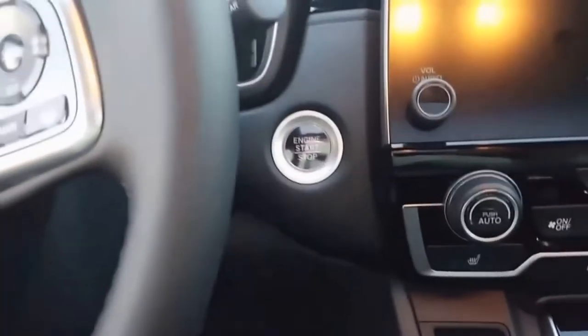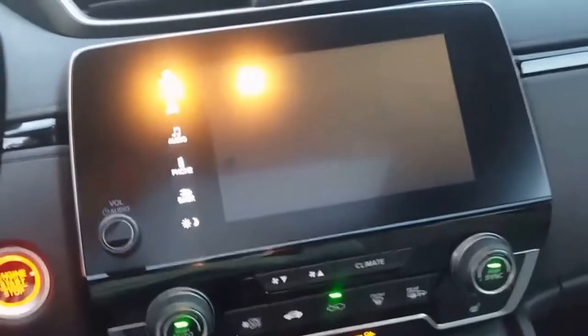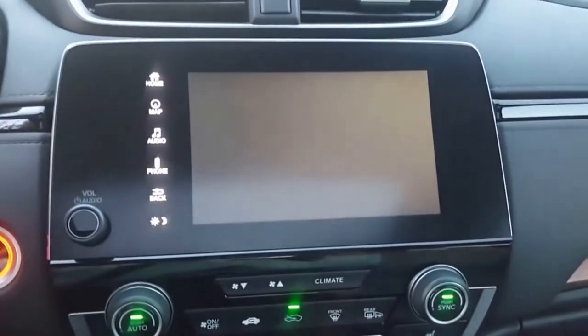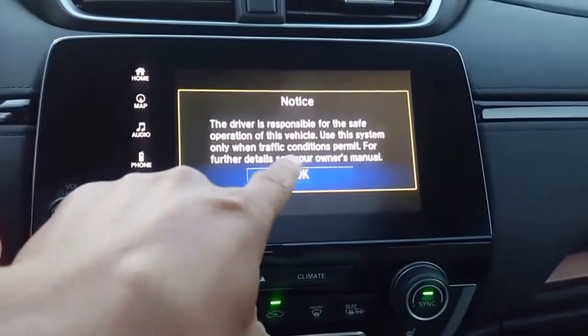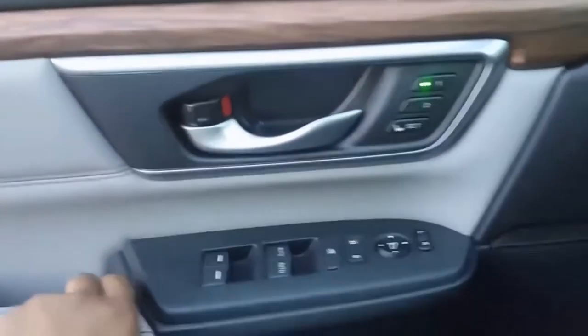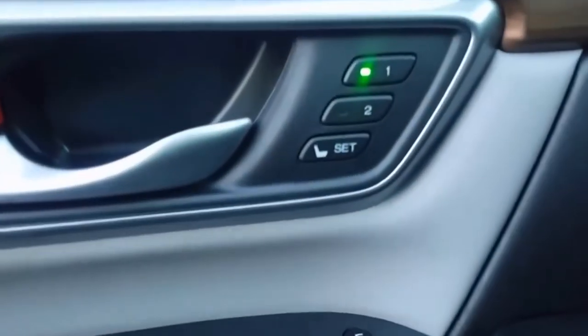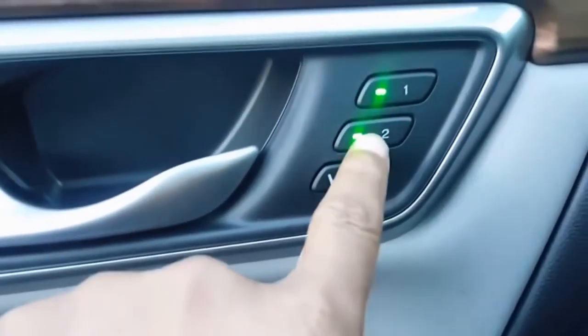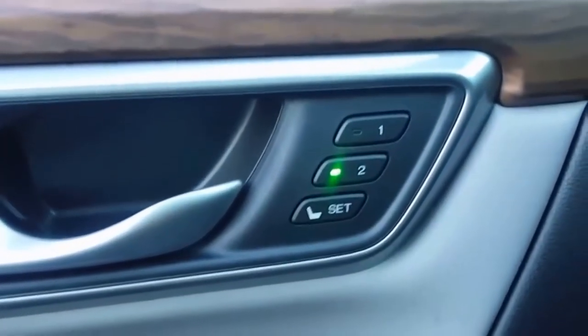Let's go ahead and just start the car. Put your foot on the brake and hit the start button — there, it'll start up. You'll see all your intro stuff come on, and in a second you'll see the radio. Starting on the door panel, I'll show you a couple of the features. You'll see you have your two-way seat adjusters there so you can set it — just hit set, set it to two there.